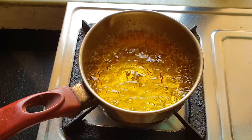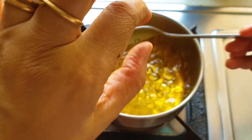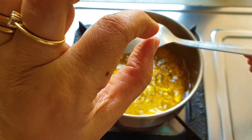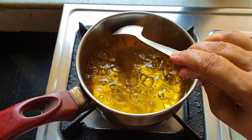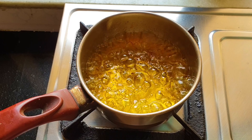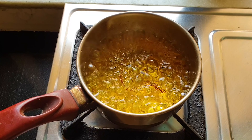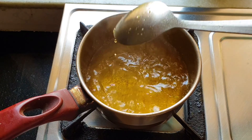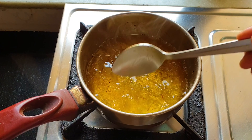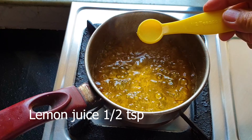Mix it up thoroughly and let the liquid boil for at least 10 minutes. The liquid will turn a bit sticky — I want that stickiness so that it gets easily absorbed in the gulab jamuns when I drop them inside the syrup. Before dropping those gulab jamuns into the syrup, I need to fry them. I am also adding some lemon juice, which will prevent the sugar syrup from crystallizing.